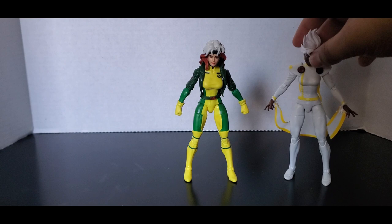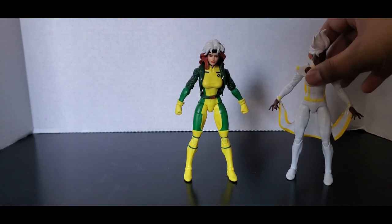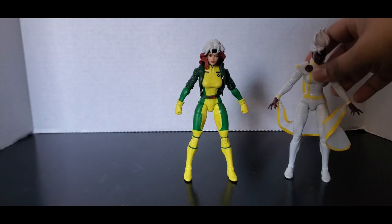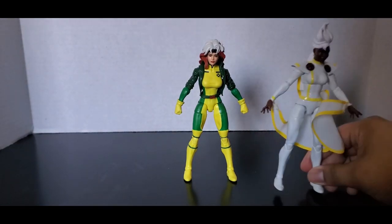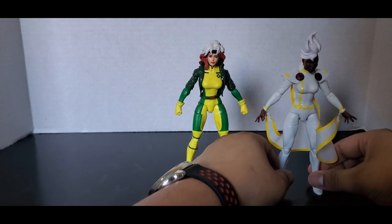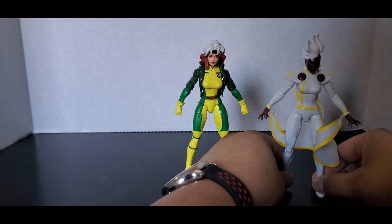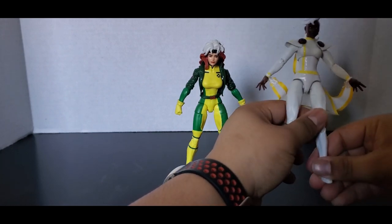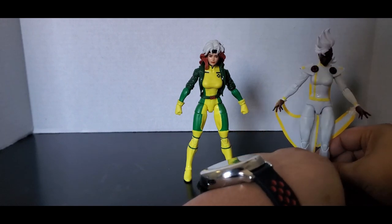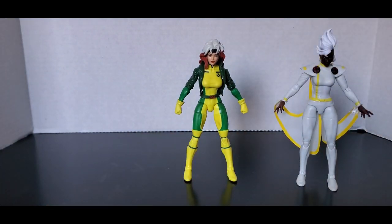It seems like it's just the females and Magneto that can't stand. Oh, there she goes. This whole video is just gonna be me trying to get these to stand. You're probably gonna ask yourself, 'Crimson, why don't you just get display stands?' Because all I have are DC ones, and I don't think you want to see a Marvel character on a DC display stand.